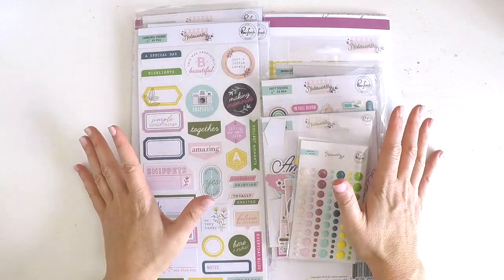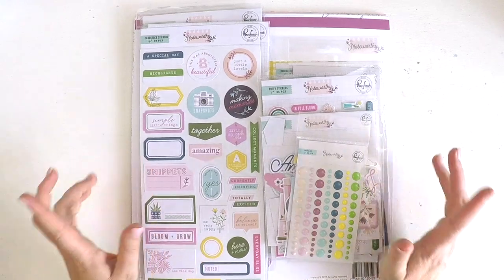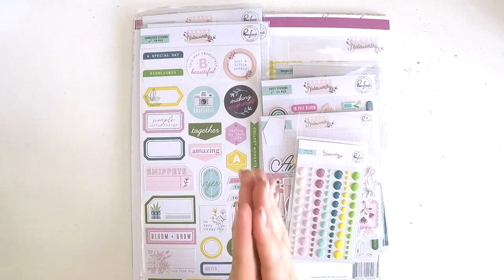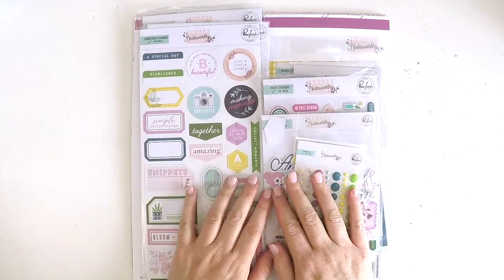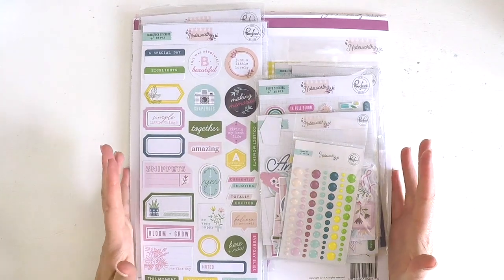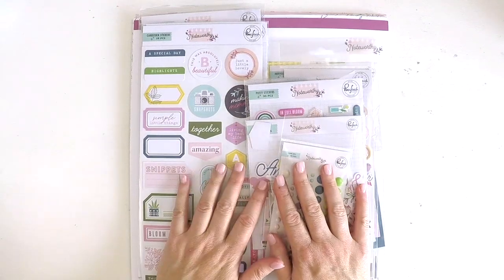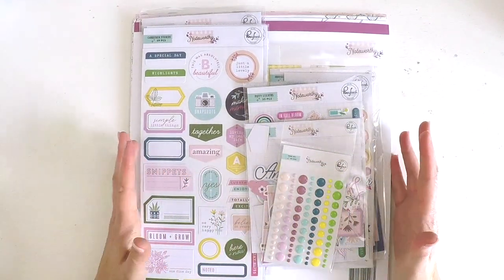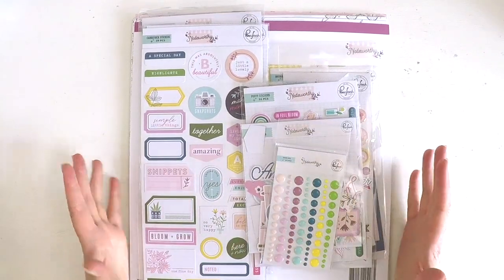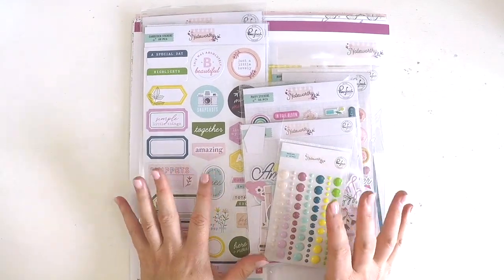Hey everyone, it's Lauren here. I'm so excited to share with you some stuff. Firstly, I'm excited because I get to share with you that for the next little while I am on the Pinkfresh Studio design team, which is so exciting to me for a couple of reasons. I've always admired Pinkfresh Studio products. Everything is always so lovely. And the other exciting thing is I get to work with the brand new collections that have just come out and that arrived in my hot little hand yesterday from the postie.